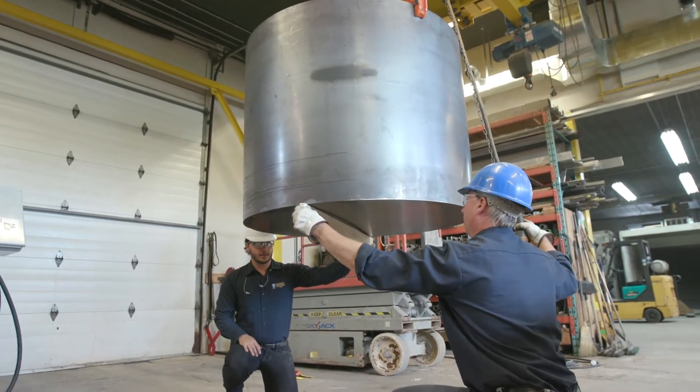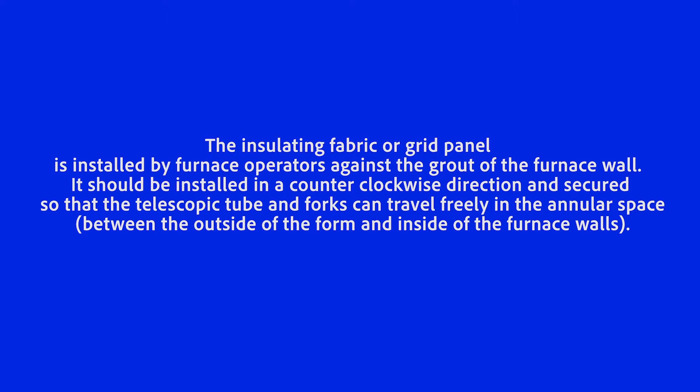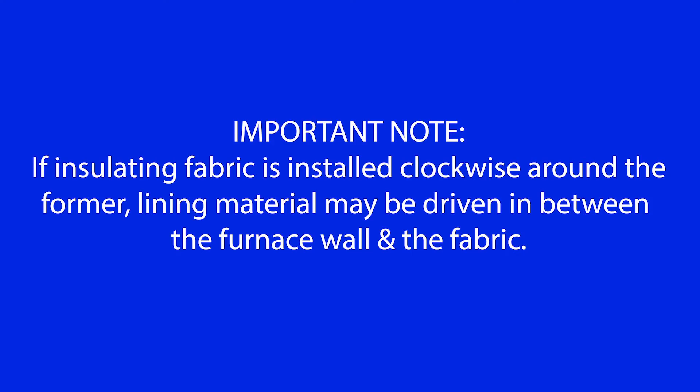Furnace measurements: Take measurements of the ID of the furnace at the top and bottom. Step 3: The insulating fabric or grid panels are installed by furnace operators against the grout of the furnace wall. It should be installed in a counterclockwise direction and secured so that the telescopic tube and the forks can travel freely in the annular space, which is the space between the outside of the form and the inside of the furnace walls. If insulating fabric is installed clockwise around the former, lining material may be driven in between the furnace wall and the fabric.